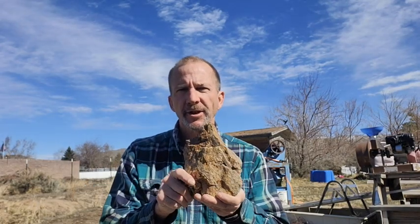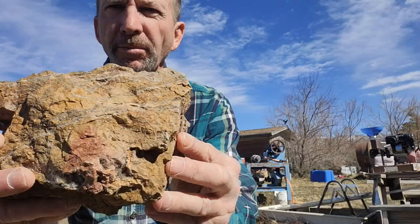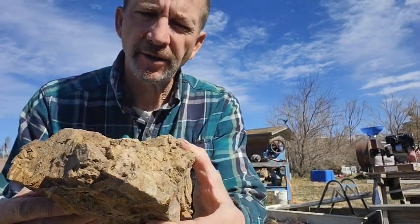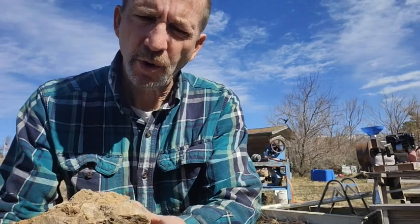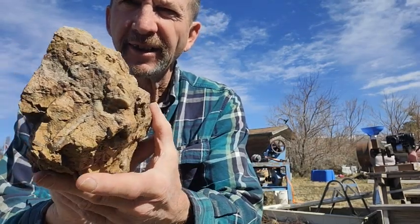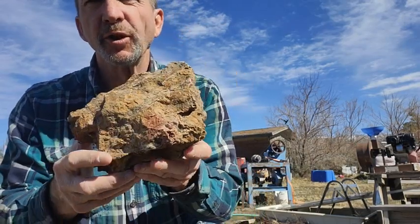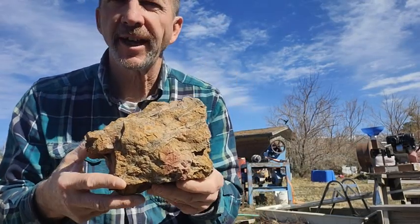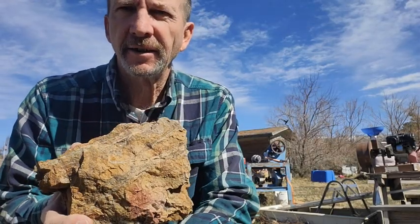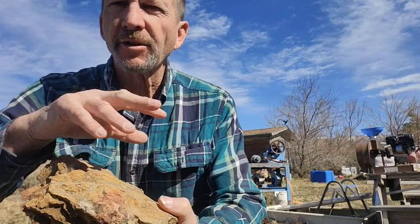I've decided on a rock and this is the one we're going to crush up. Look at that — it's all marbled. This really has two good things going for it: a good quantity of quartz and it's pretty darn marbled. The second thing is it's really heavy. The rock is way too big to fit in the crusher, so I'm going to sledge it a little bit and turn it into smaller pieces.